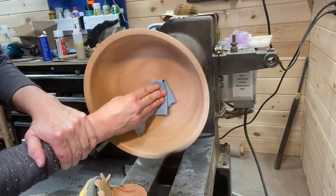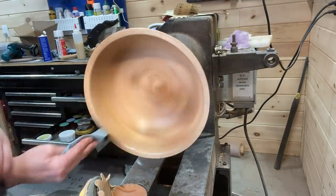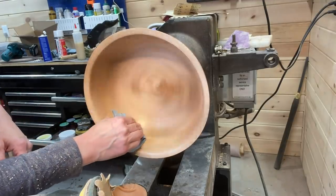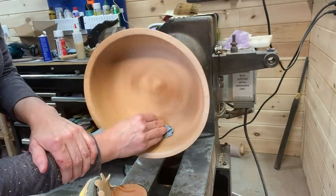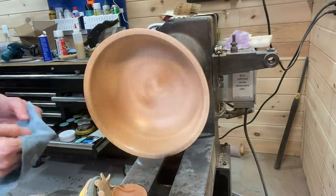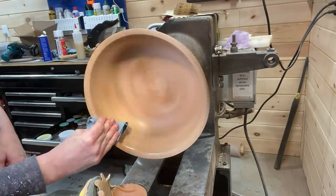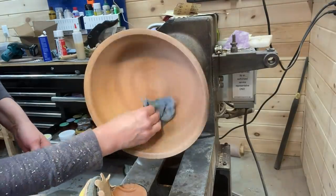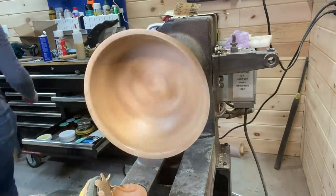I get some questions in the comments a lot about what I do with the bowls. I do sell them — I have an Etsy shop if you're interested, there's a link in the video description. I do some local shows, probably only twice a year at this point. So between online and locally I do sell them, and I gift some of them, but I try to sell as many as I can to basically support the hobby.